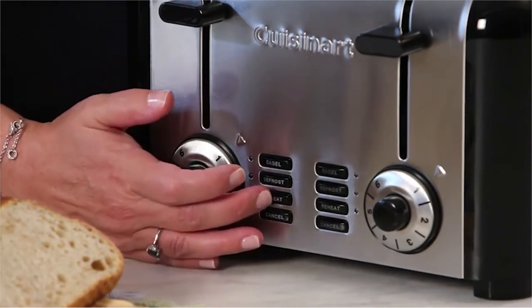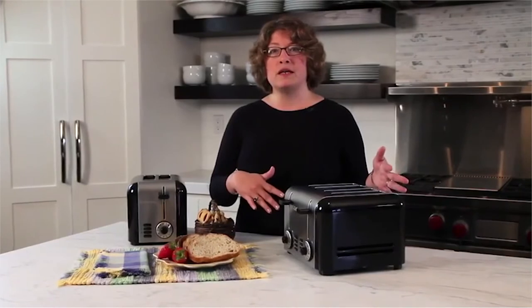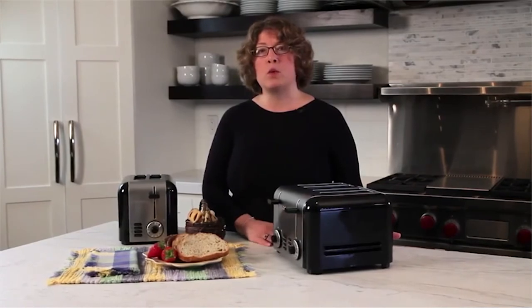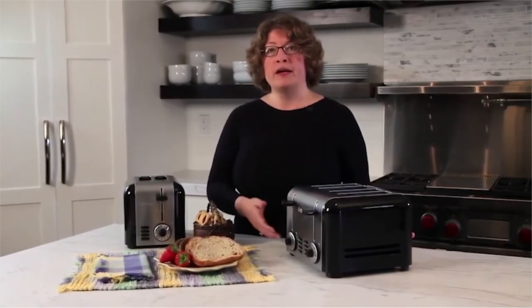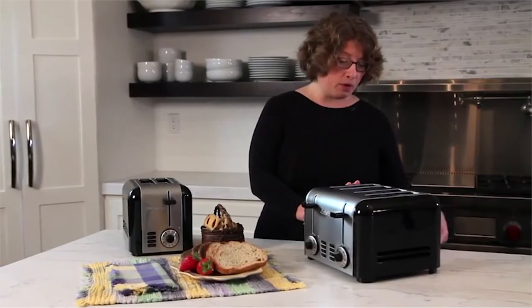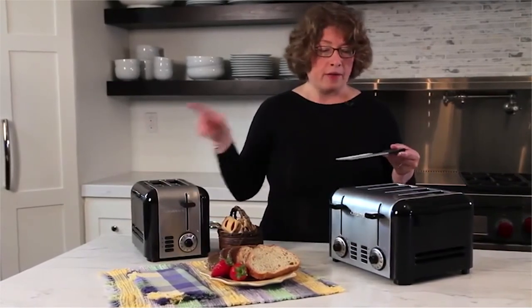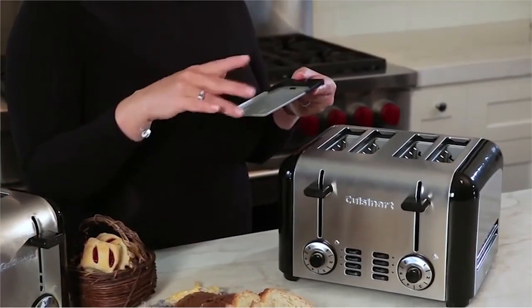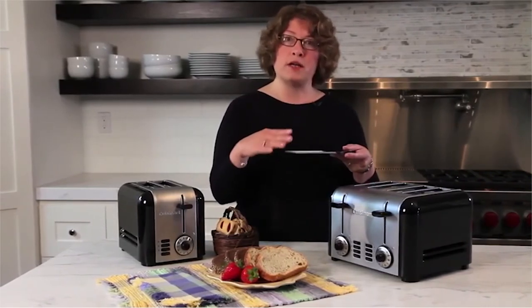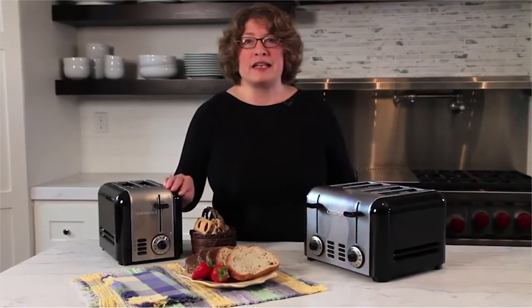There's also a reheat function, which is great — for example, if your toast finishes before your eggs are ready, you can reheat without re-toasting it; it just warms the toast up. Finally, in the back there's a crumb tray — the four slice unit has two crumb trays and the two slice has one. It's important to periodically take it out, dump the crumbs, wash it, dry it, and put it back. So there you have it — the Cuisinart Stainless Hybrid Toasters.